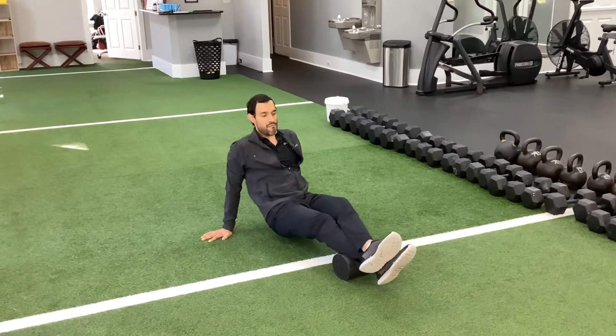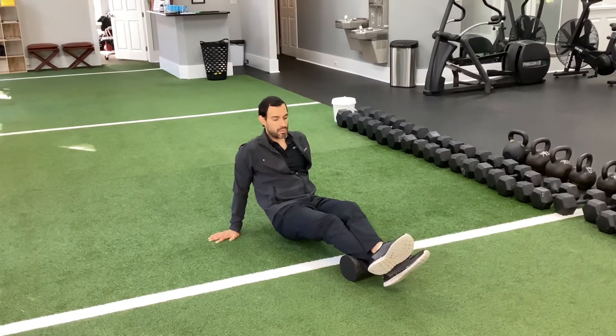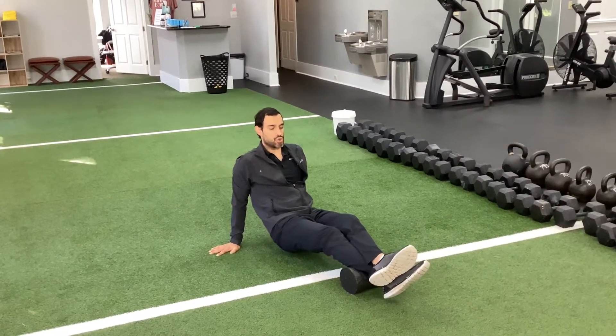If that isn't enough and you're not really feeling the massage or the relaxation response, or the muscle is less tender, you're going to cross your legs and do those same areas with a slow, controlled roll.